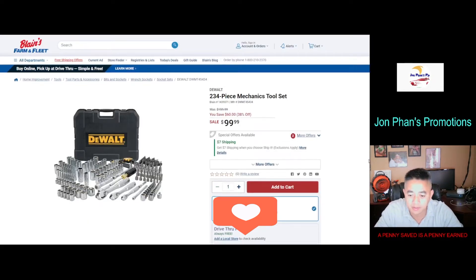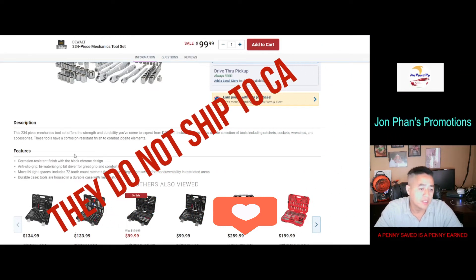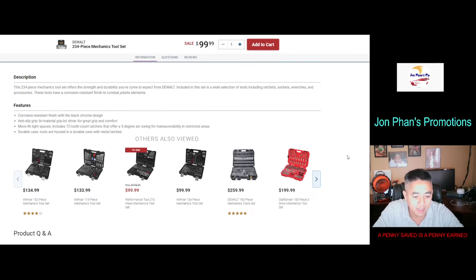The description says it's a 234-piece mechanic tool set that offers the strength and durability you've come to expect. Included in the set is a wide selection of tools including ratchets, sockets, wrenches, and accessories. These tools have a corrosion-resistant finish to combat job site elements.